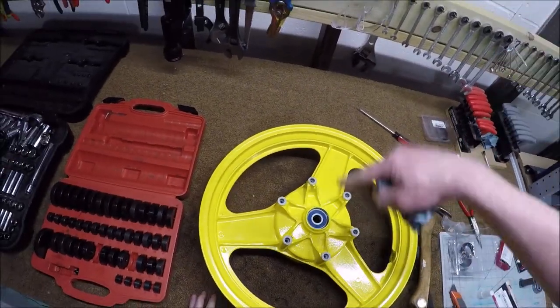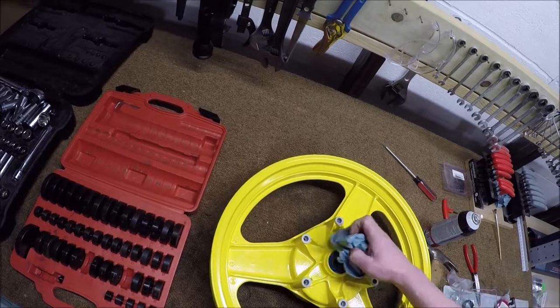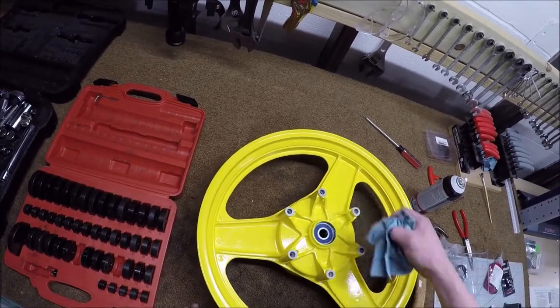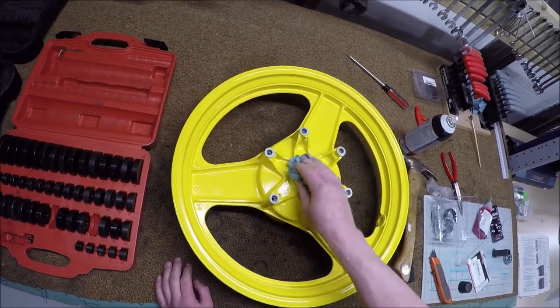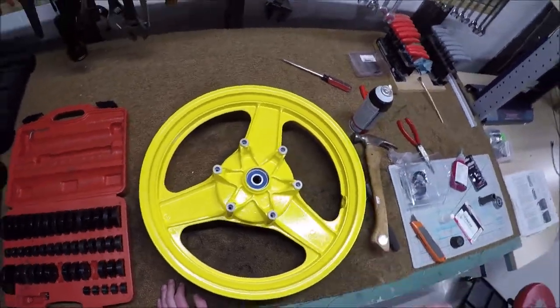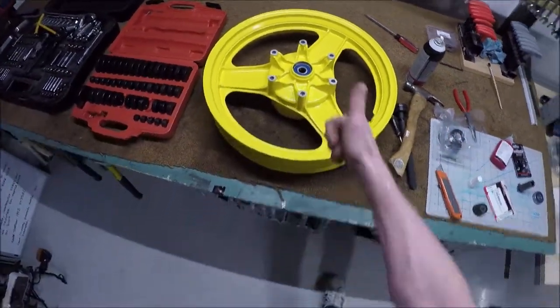I need to wipe that up. I don't think this one had the same interference issues as the other one — it might have just been the front wheel — but I'm still going to do it on both sides. Because everything is an experiment for me at this point — I don't know what I'm doing, so I might as well learn something because I don't know anything about green Loctite.